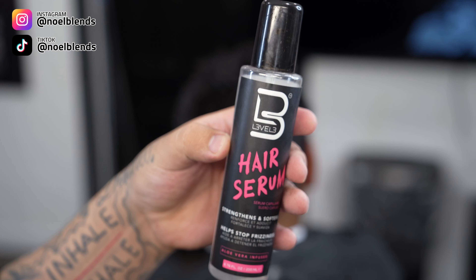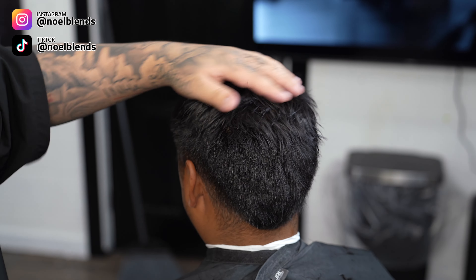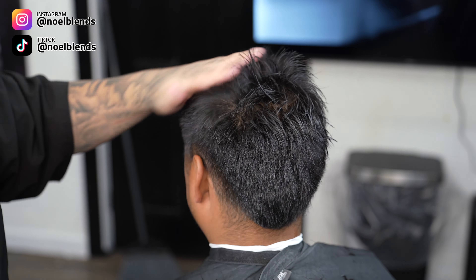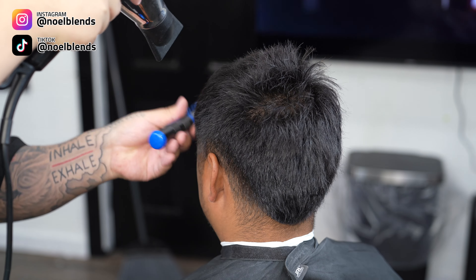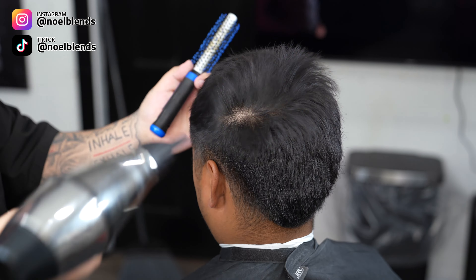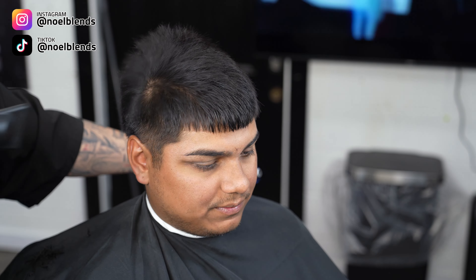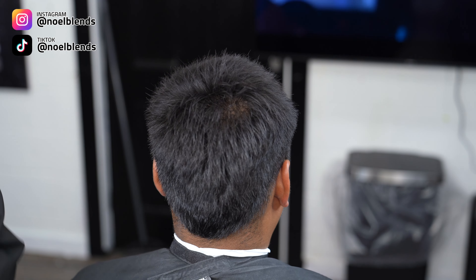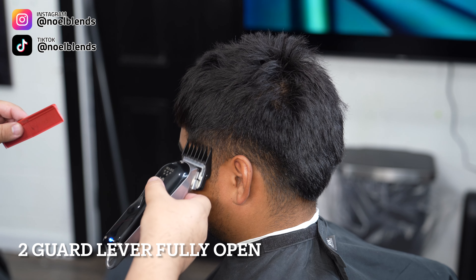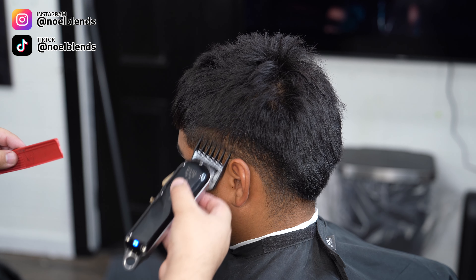Once you finish trimming the top, you do want to add a little bit of hair serum — this is the Level 3, it'll be listed down below in the description so you guys can purchase it. Just add a couple drops, nothing too crazy. It is an oil, so if you use a lot it will be super oily. Just use a couple drops, then blow dry it. This is to protect the hair from heat damage. Keep the blow dryer at medium heat with high speed, and it's going to add some volume and give it a nice shine.